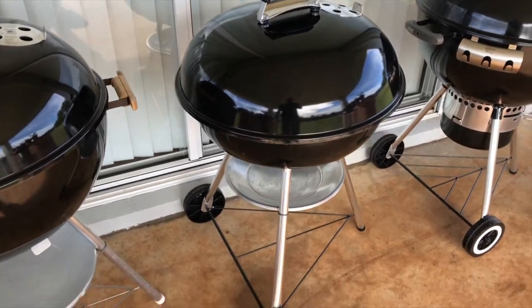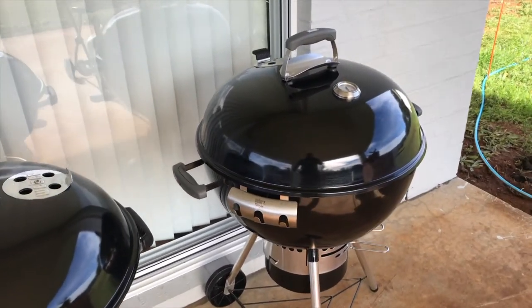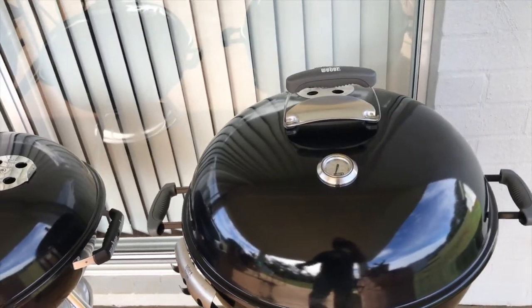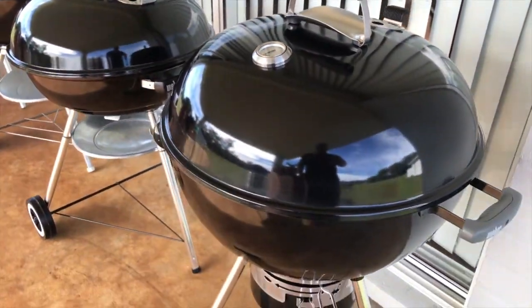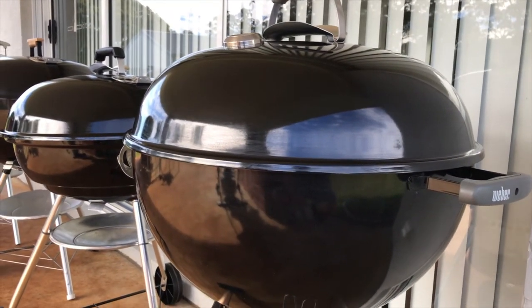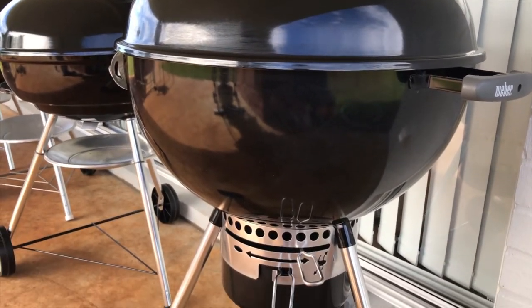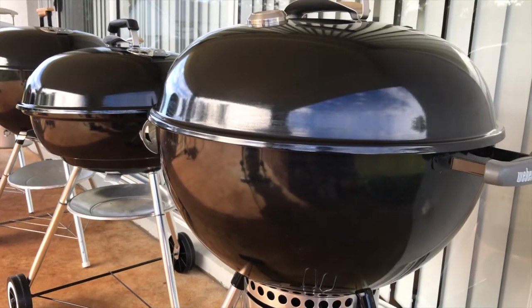Here's my original AH 2014 model kettle, and this one's probably done the most work out of all the barbecues I've got. It's featured in most of my barbecue videos using the kettle, and it's done a lot of great meals.